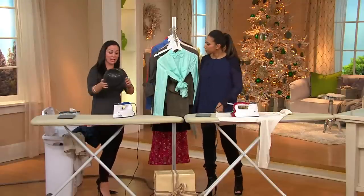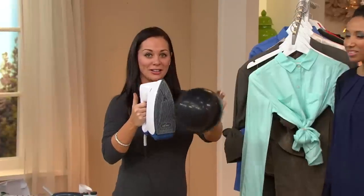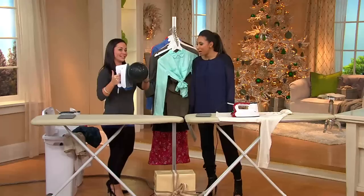Just to show you how safe it actually is — not that I suggest you iron balloons — but it's so safe you can't even burn a balloon with the Euro Steam. And you know, that should be melting it down and popping it.